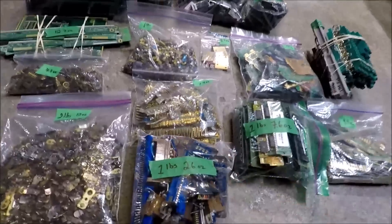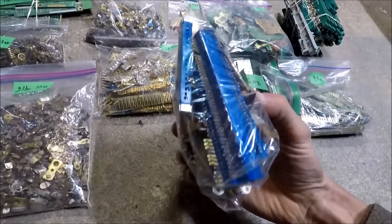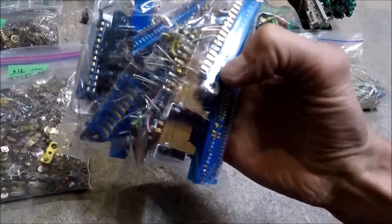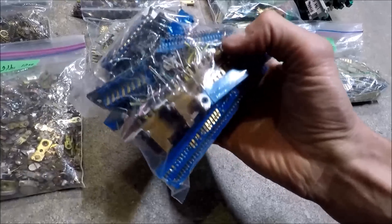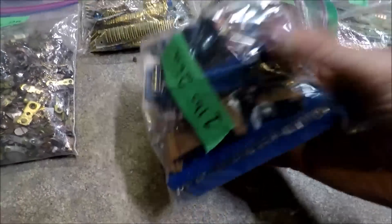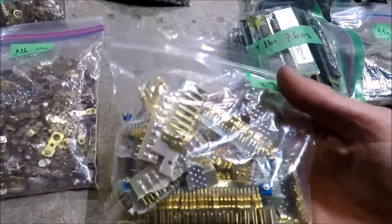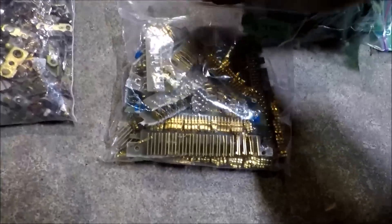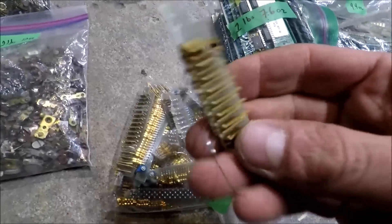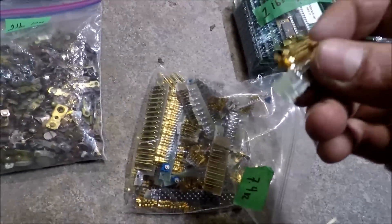Now I'll get into some more miscellaneous stuff. This bag is one pound, 2.6 ounces. These are connectors from very vintage boards from the 70s and 80s that I've pulled off equipment — they have very high gold content on the pins. There's also a similar bag of a different style: 7.4 ounces of various gold pins and connectors.